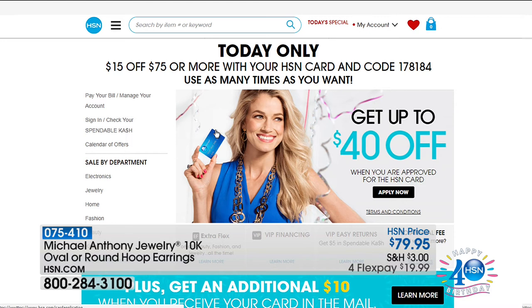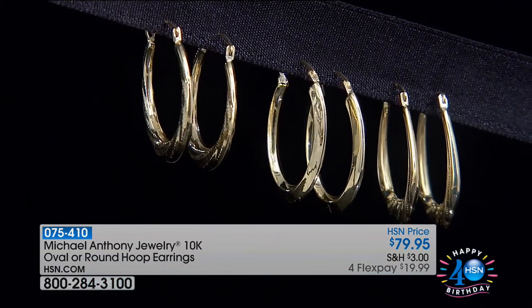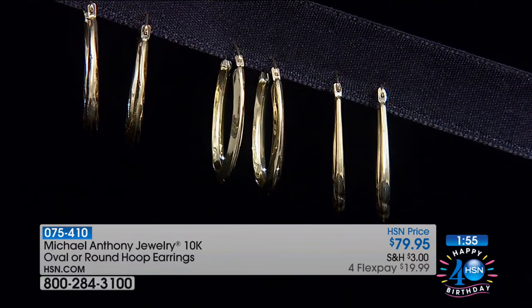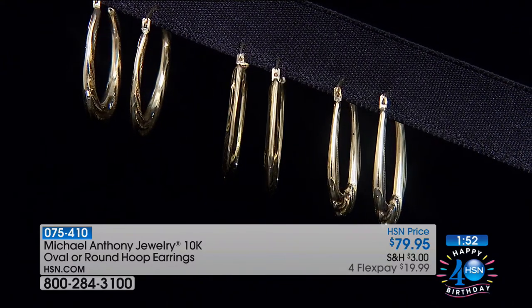If you apply for the HSN card today and are approved, you'd also take $40 off that first purchase — a really nice way to get these for $39. So already going fast. Bobby's coming up with Rhonda and the Today's Special, so stick around. Anthony's back next month on the 9th for his big 25 years anniversary show. It's just a wonderful time to spend with you.